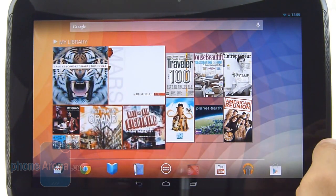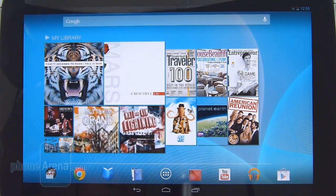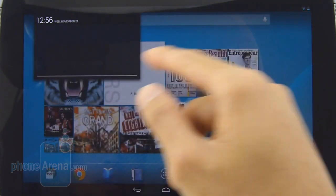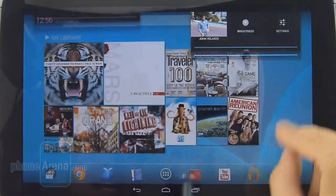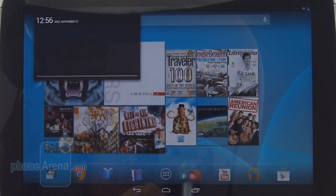In our experience, we did notice some crashes and even some restarts every now and then. The first difference between the tablet and smartphone versions of Android 4.2 is that the app panel is now broken down — the notifications panel is separate from the connectivity features. So if you swipe down from the top-left corner, you get your notifications panel.